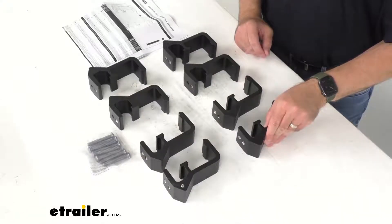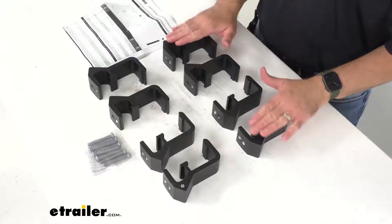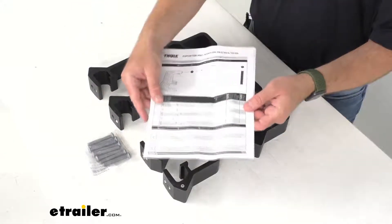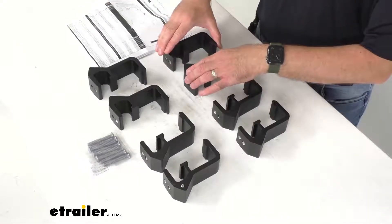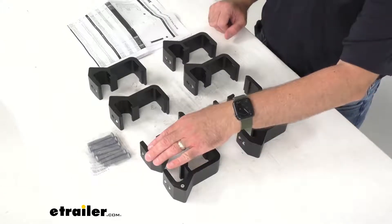This includes everything that you see here on the table before me. You are going to get eight clamps and eight screws, and then you're also going to get instructions to walk you through the installation process. And just looking over some of the reviews on our product page here at eTrailer.com,